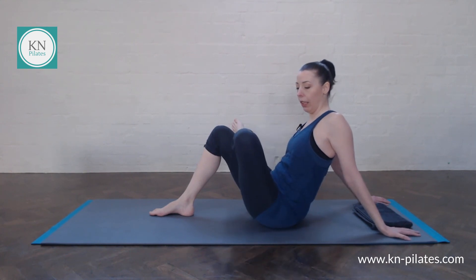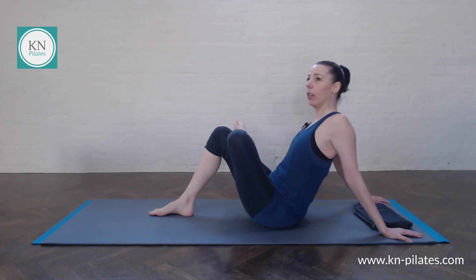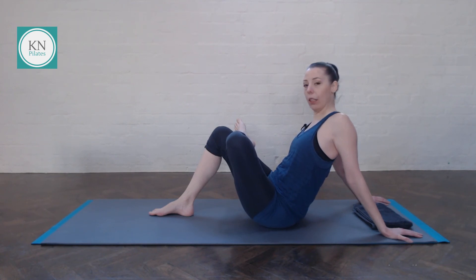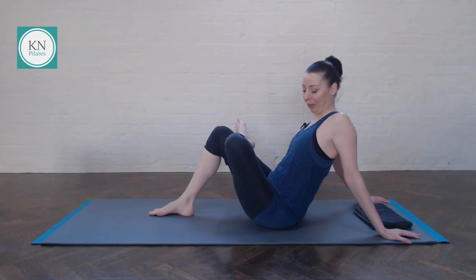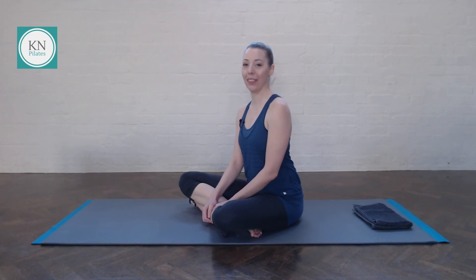Don't worry too much about the shape or how this looks. You just want to get into a gentle stretch of your outer thigh and mobilize the hip a bit. Place the foot back down, come into sitting, take a nice deep breath in and out. And we're done.